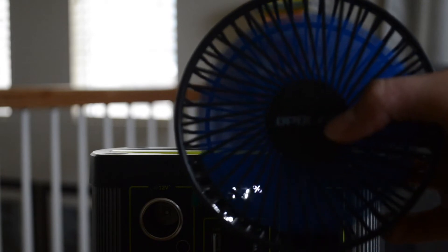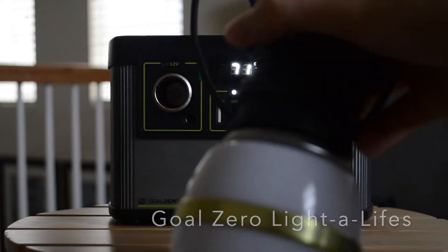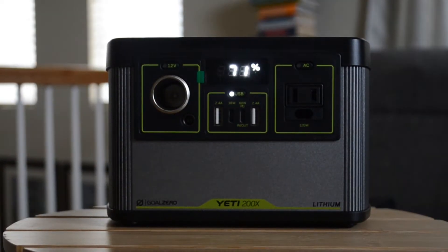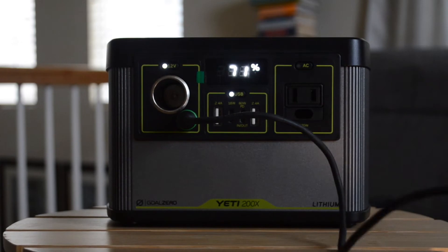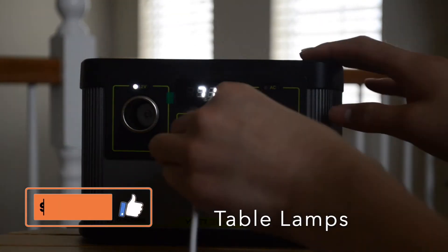One thing this power station is perfectly capable of powering is the Goal Zero light lights — these are chainable lights that can be used outdoors. The output for the 6 millimeter port is 120 watts, so you'll be sure to power these for a long time and chain a lot of them.